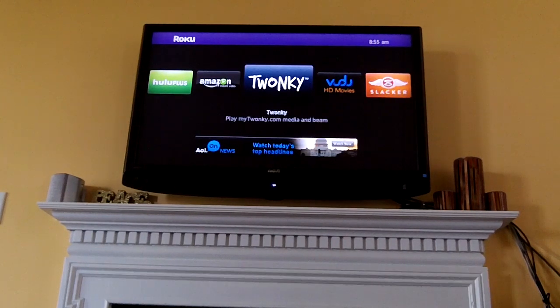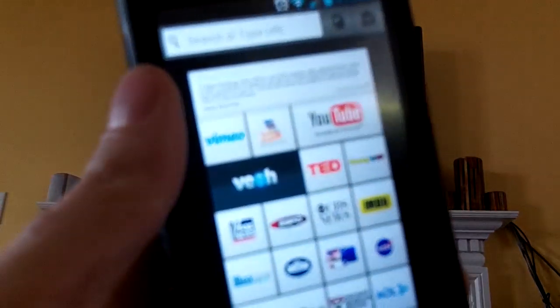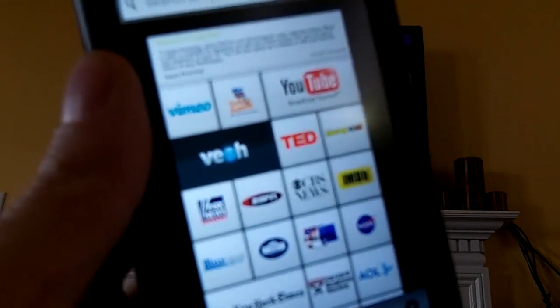The first thing you want to do is download Twonky from the Roku Channel Store. You also want to download the Beam Android app from the Google Play Store.